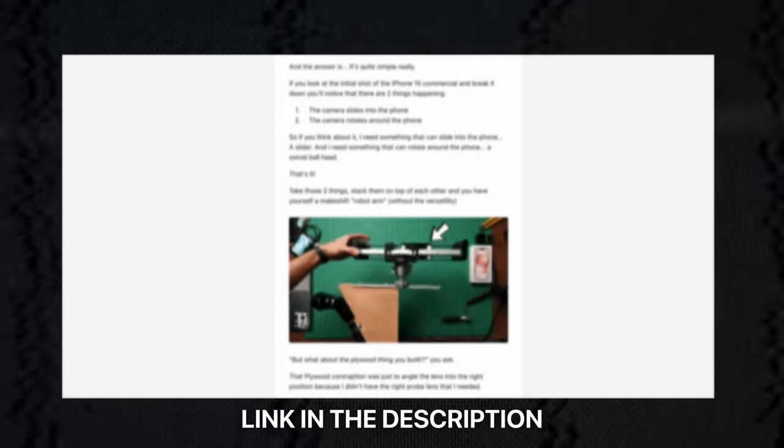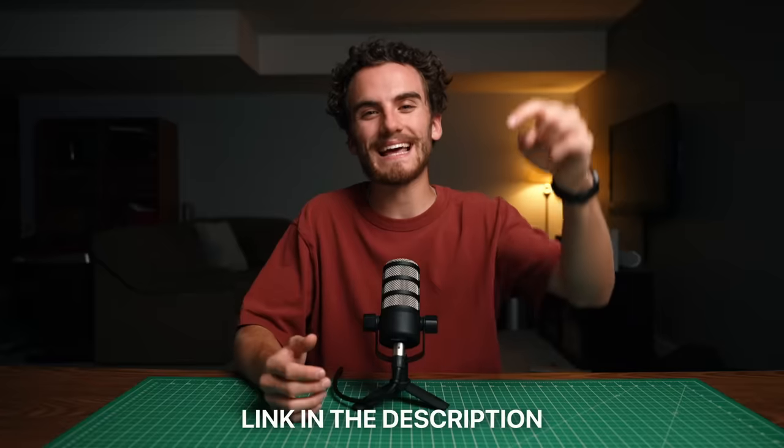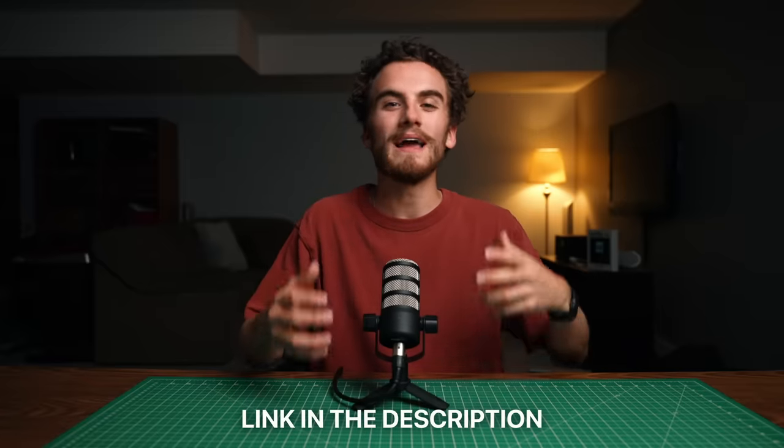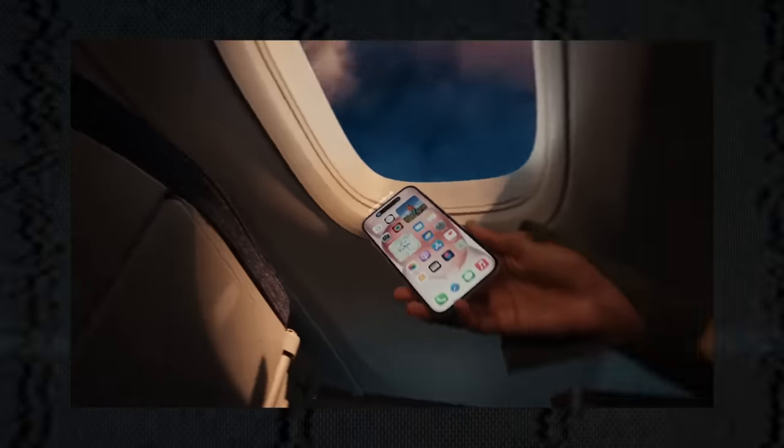If you're interested in seeing a more in-depth behind the scenes of this shoot — what went into the rig and how we pulled this whole thing off — we're going to be sending out an email on our newsletter explaining everything in more detail. Make sure you join the email newsletter down below. We couldn't just stop there with getting this one shot — we wanted to recreate some other shots from the iPhone 15 commercial so we could actually turn this whole thing into a little bit of a sequence.